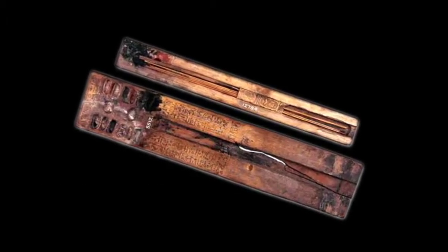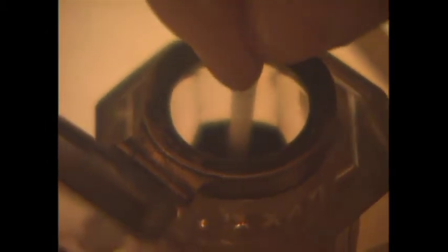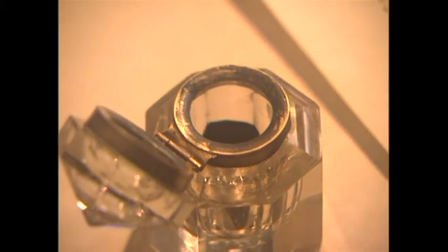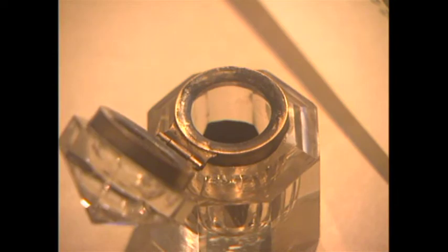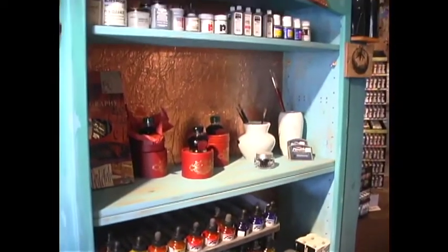One of the calligrapher's key tools is ink. The Chinese invented ink around 1500 BC. It consisted of equal parts glue and soot. Today, the basic material in ink is carbon black.